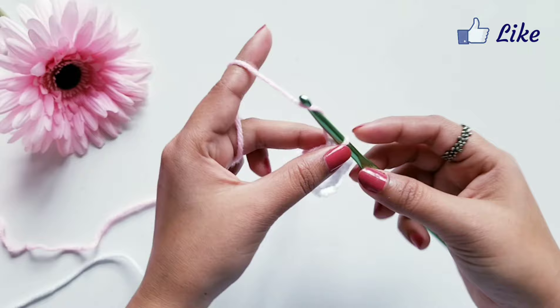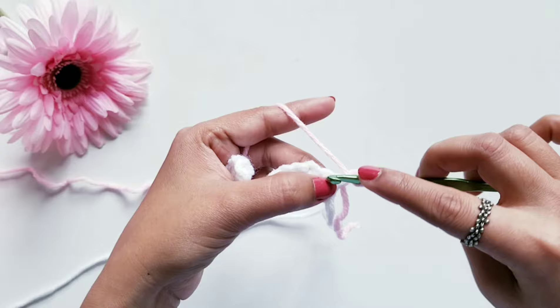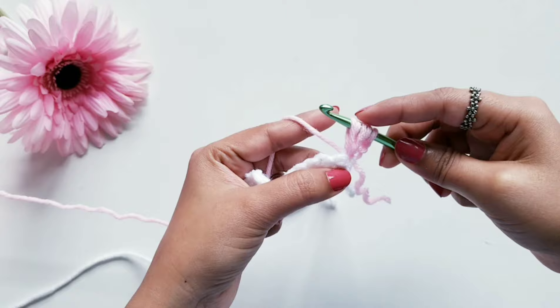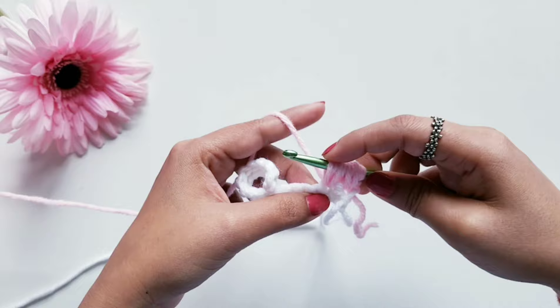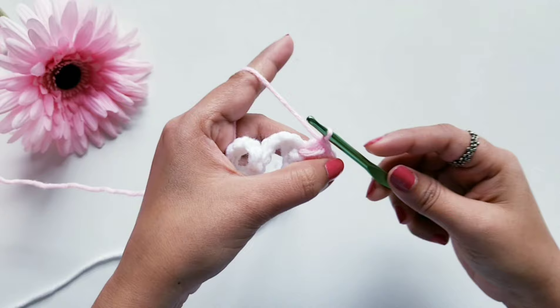Now to start Row 2, I am going to chain 2 and turn my work. In this first loop here we are going to do a puff stitch. For that, yarn over, insert your hook in this loop, pull the yarn — pull it to some height — then again yarn over, insert your hook in the same loop and pull the yarn. Skip one loop next to it, and in the next loop we are going to do the same puff stitch again. So yarn over and pull the yarn, again yarn over and pull the yarn — we are doing this two times in each loop. Once you have all the loops on the hook, pull the yarn through all loops at once, and to secure this we are going to do chain one.